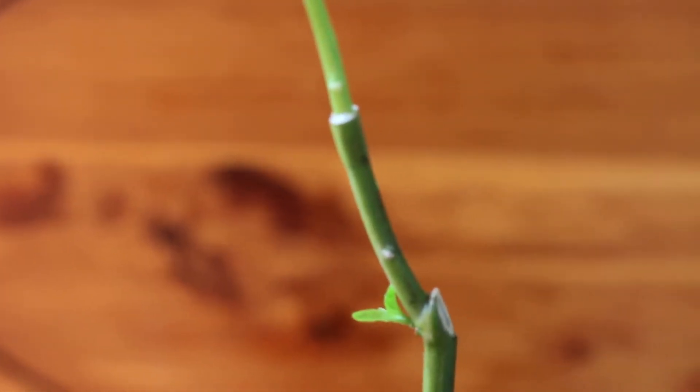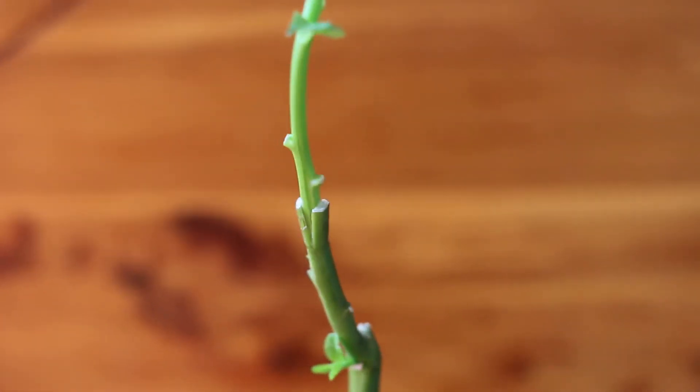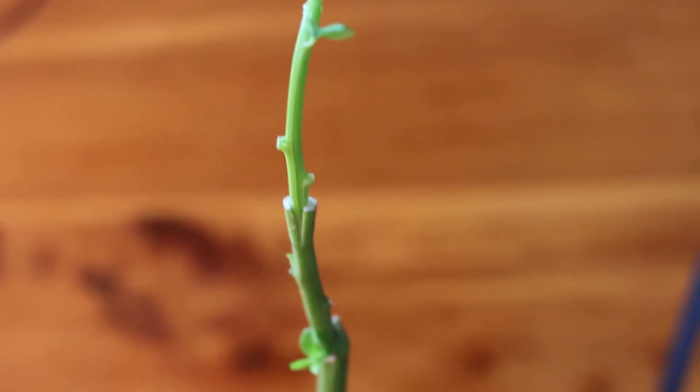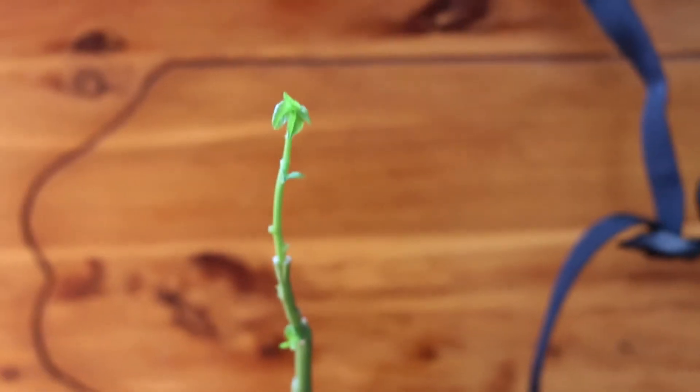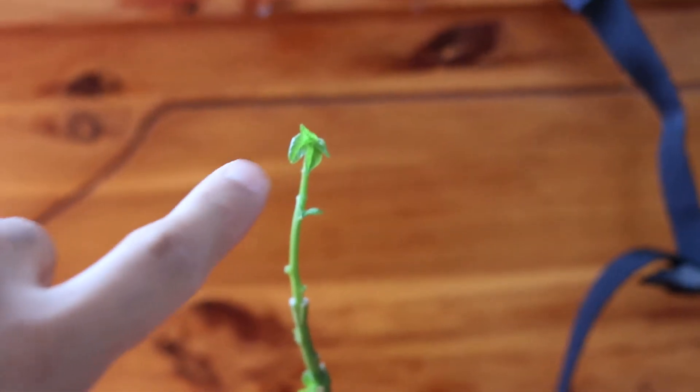Let me get close and show you what I mean. Here's where I have grafted a habanero pepper to a lantern pepper. This has been 11 days and it seems that it has some new leaves growing right here.